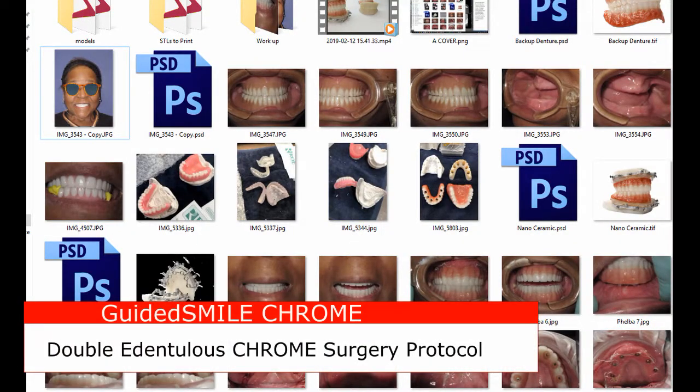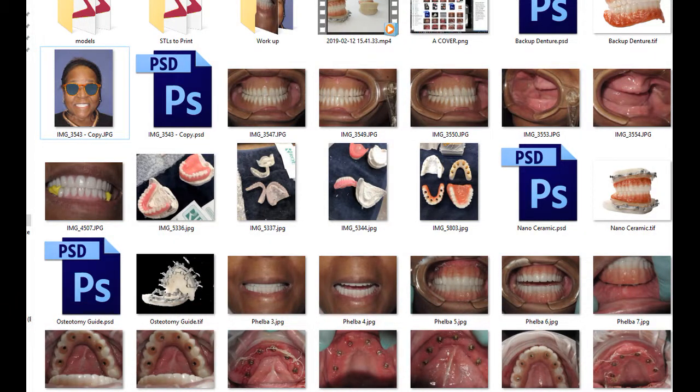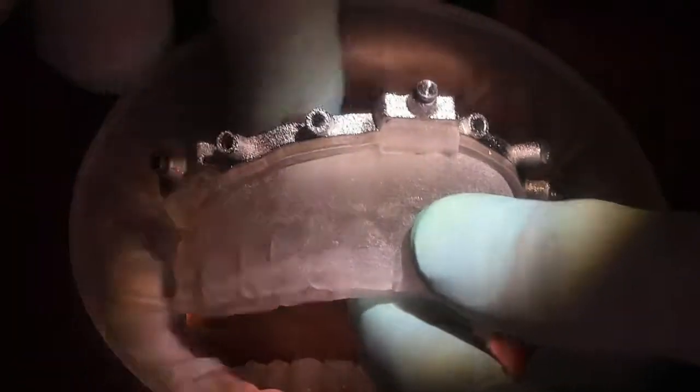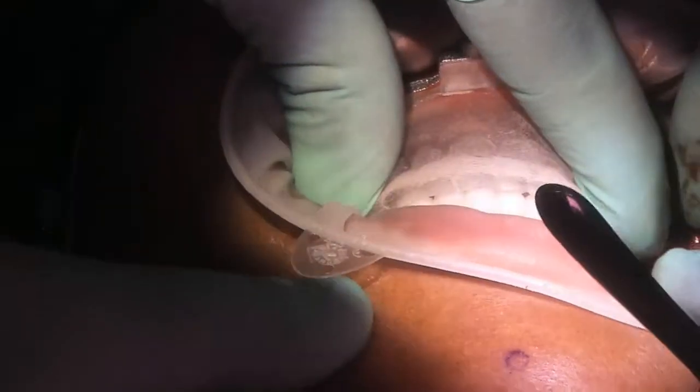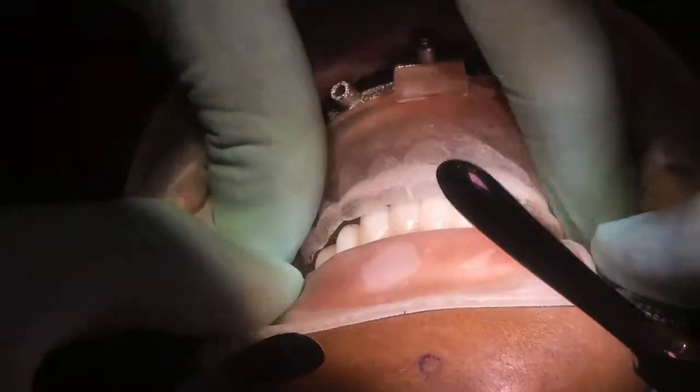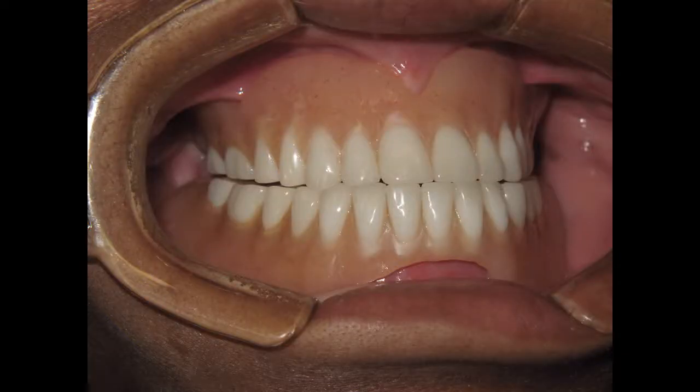This video will explain the double edentulous guided smile chrome technique from records through surgery. Double arch edentulous surgeries are very different than other chrome surgeries. The pin guide and the flap are used and designed much differently than conventional chrome. The pin guide is a soft tissue supported guide and must fit the tissue intimately, and the occlusion must be exact. The successful outcome is a result of the pin guide fitting exactly as the patient's existing dentures or new dentures fit. It is critical that the steps are followed for surgical and restorative success.